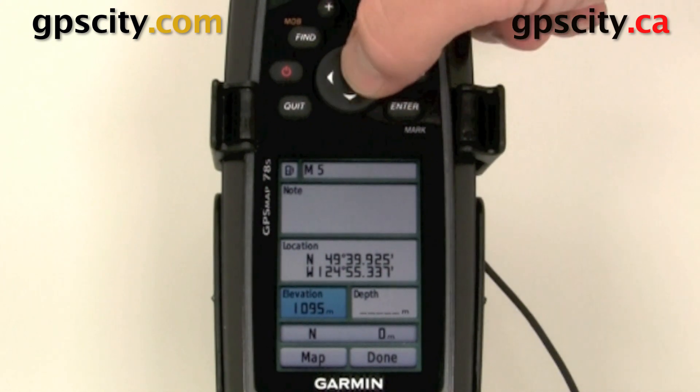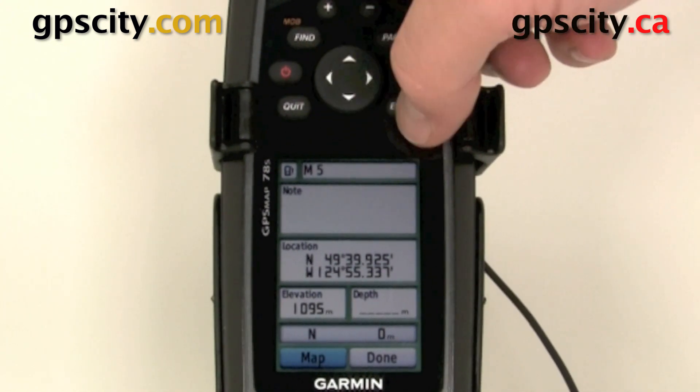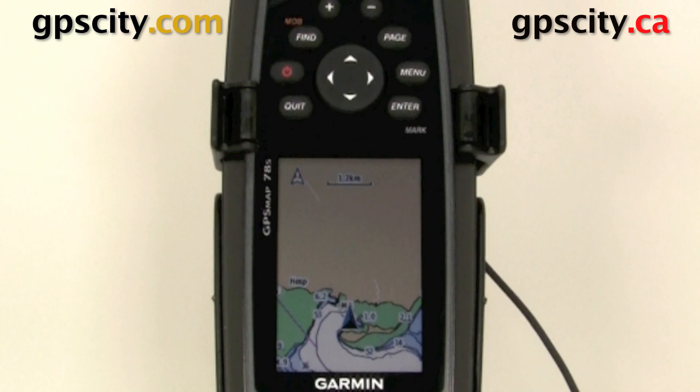We have our elevation, which can also change depth. We could view that point on the map after changing some of these attributes, and then when we're done we just hit Done — it's going to be saved into our waypoints menu. So that was a quick look at marking a waypoint using your Garmin GPS Map 78 series.